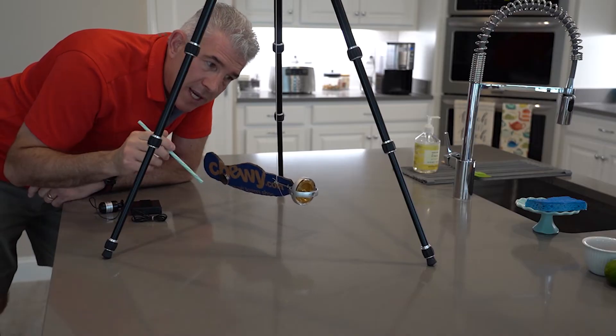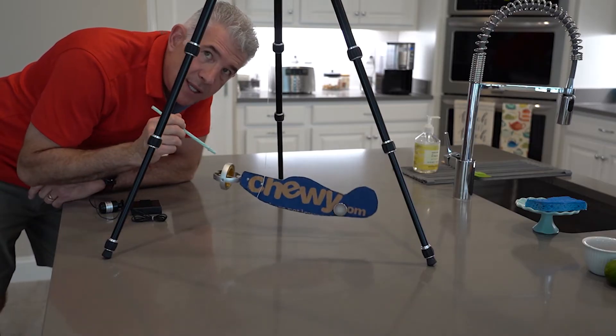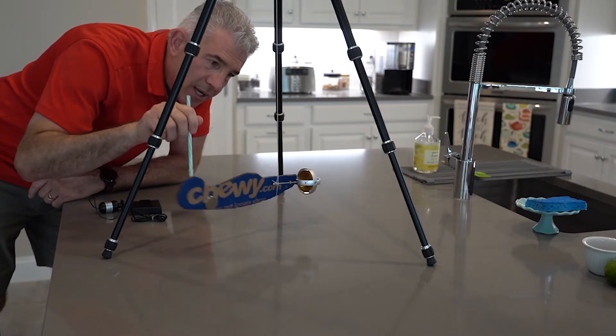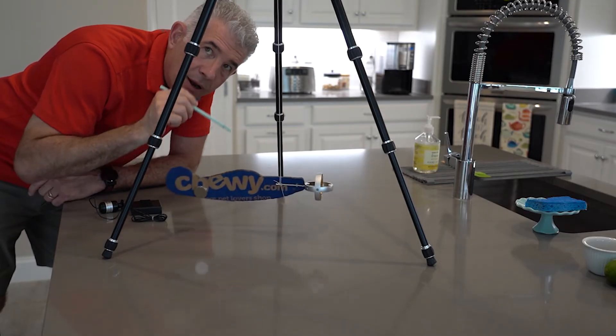Now the gyroscope is not turning right now, and notice I can just give a little push on the tail — this thing spins right around. No problem. No rigidity in space. It's free to turn, just hanging on this piece of string.